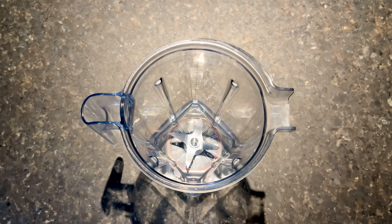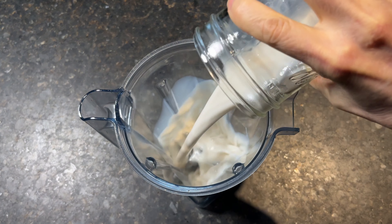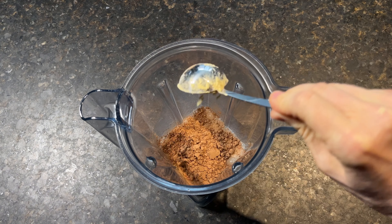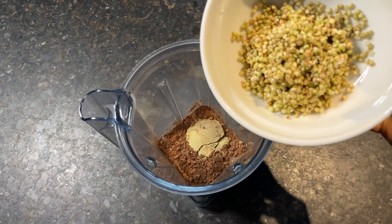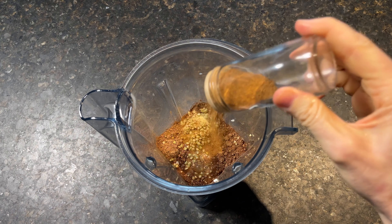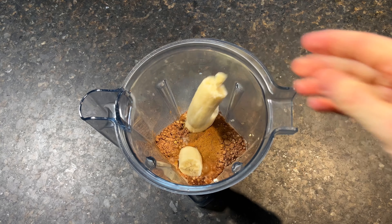Add the following to a high-speed blender: non-dairy milk, cacao powder, protein powder, buckwheat groats, a heavy-handed dose of cinnamon, and frozen bananas.